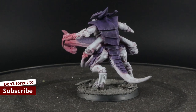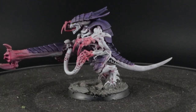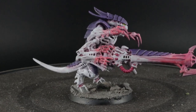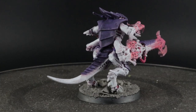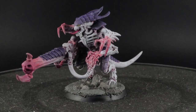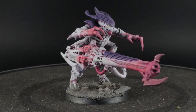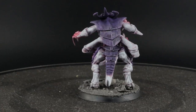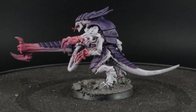I think it looks good. The purple turned out really dark even after using the white base layer — the Drakkenhof Nightshade really makes it look exactly the color I want. The pink adds a nice extra color to it, and you can really use that when you paint your larger models. Your Hive Tyrant, for example, can have a lot more pink so the color shows up more throughout your army.